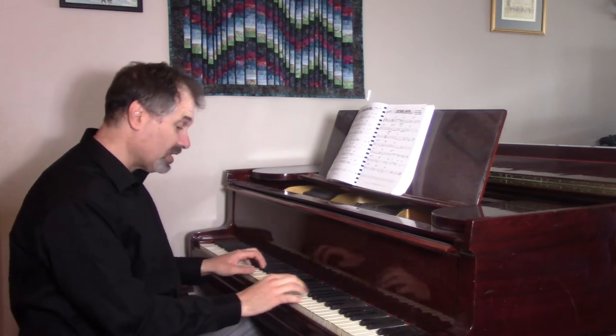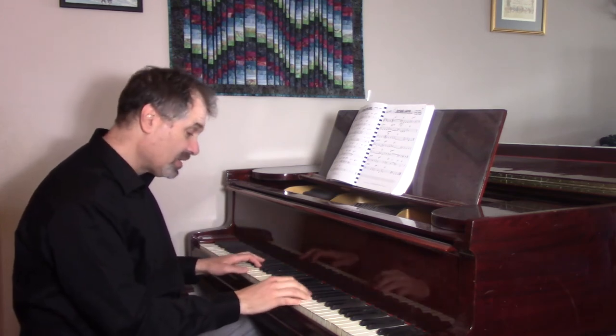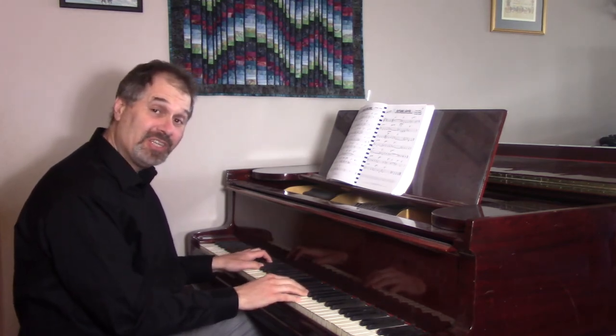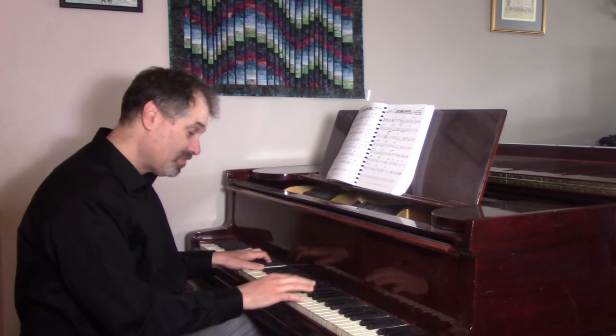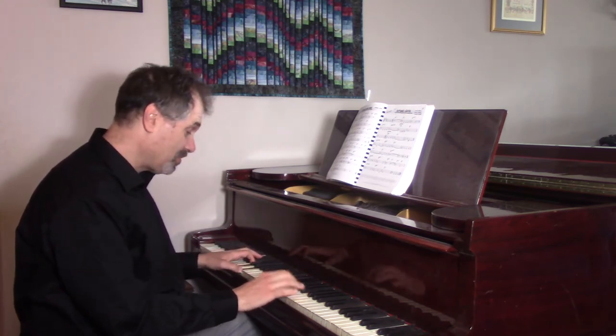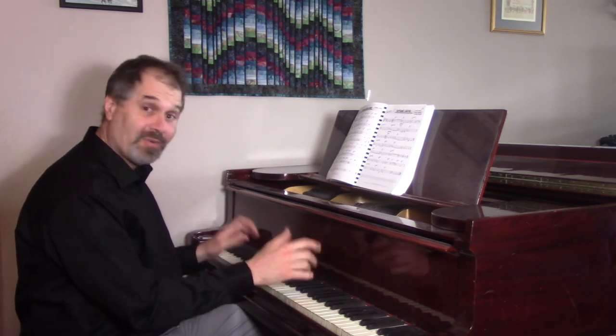So you can play something like this over A minor to D. And then you do the same thing down a step, over the G to C. And then the same thing down another step. And then whatever you want.